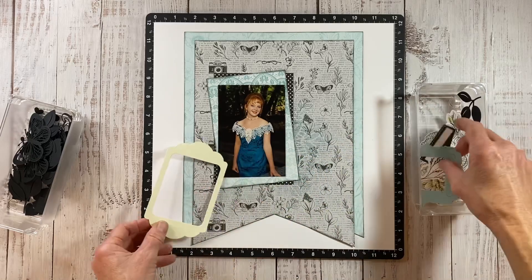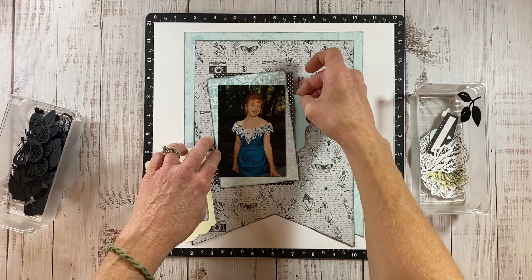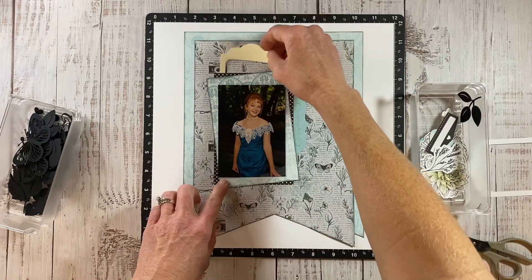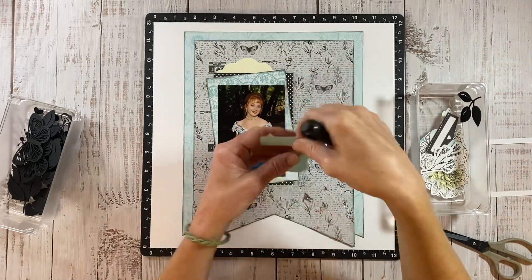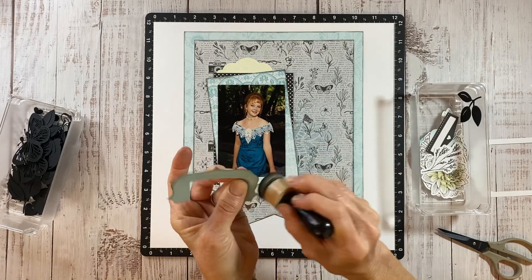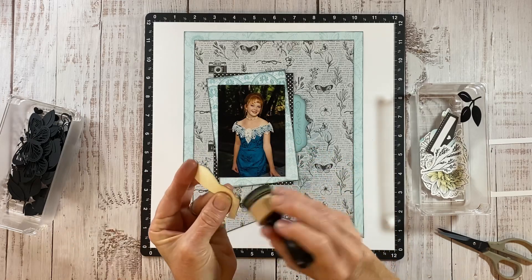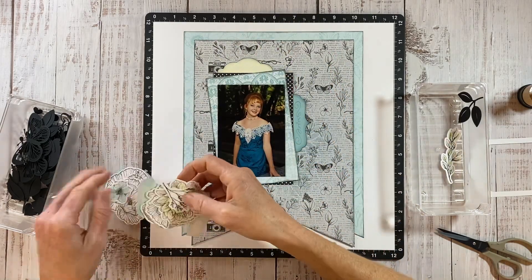We're ready to start embellishing. I'm bringing in pieces — these are frames from the workshop, some of the extra die cuts. I love to cut frames down and just layer them like tabs or little decorative elements peeking out from behind the photo. I'll go ahead and ink the edges, which helps those stand out — it gives them a little definition and contrast against the background. That does make a big difference, so I always have my black ink foam ready to go. I tend to reach for black; sometimes I'll switch it up with other colors, but this one just always seems to work.